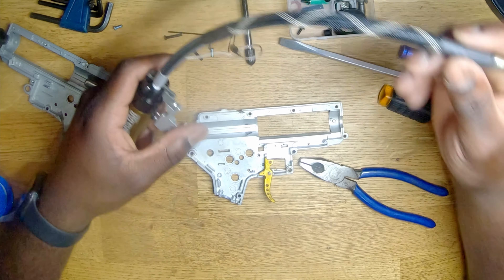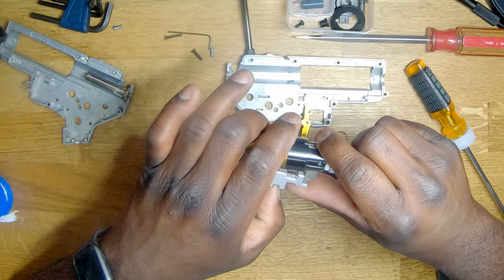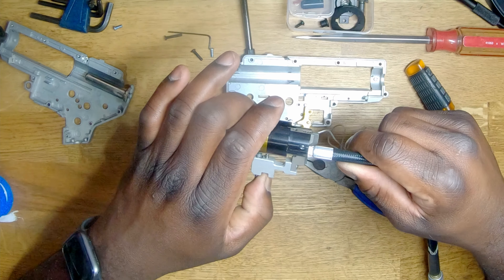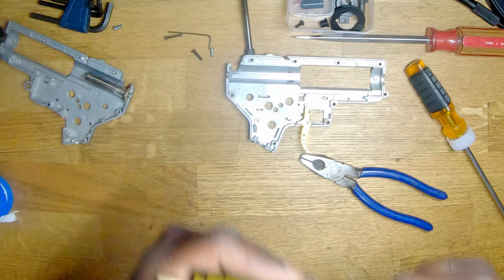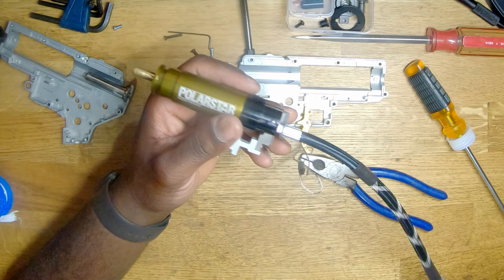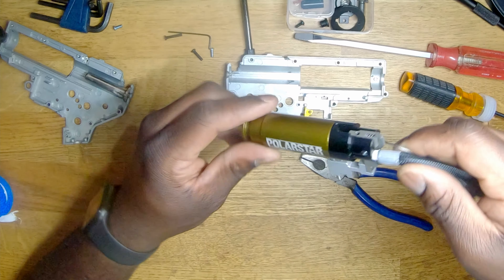Now we're just going to grab the tank and test for any leaks. It doesn't sound like there's any leaks — let's shoot it real quick. Another way you can test for leaks: get some soapy water and spray it on that part, and check if it starts to bubble or not. Mine didn't, so we're cool.